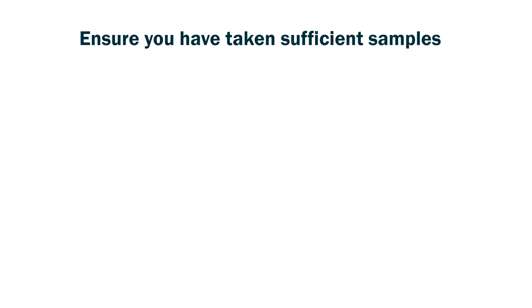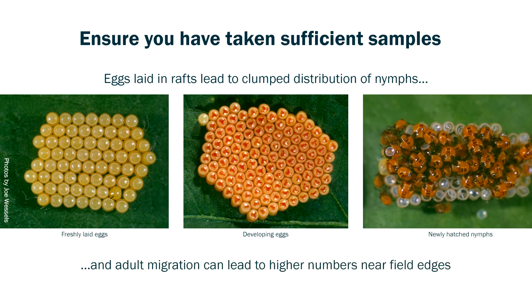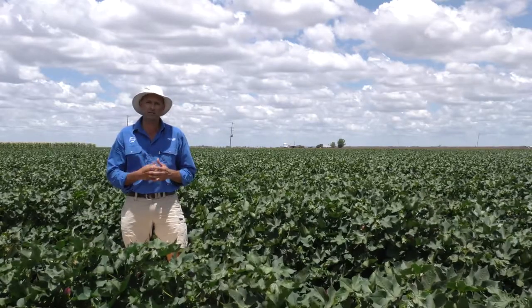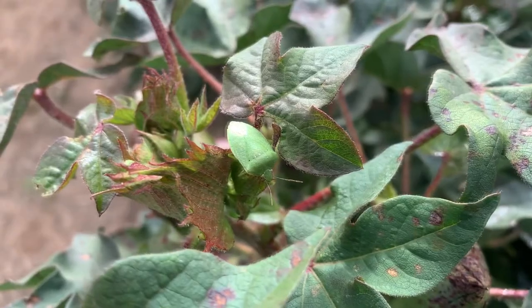Sampling for green veggie bugs can be a real challenge at times, because their distribution within the field can be clumped, or they might be at one end of the field and not the other. The adult stage generally moves into the crop from riparian areas or weedy areas. When you're moving through the crop, keep an eye out for veggie bug adults and nymphs, particularly during the early hours of the morning as they might be sunning themselves on the upper canopy.